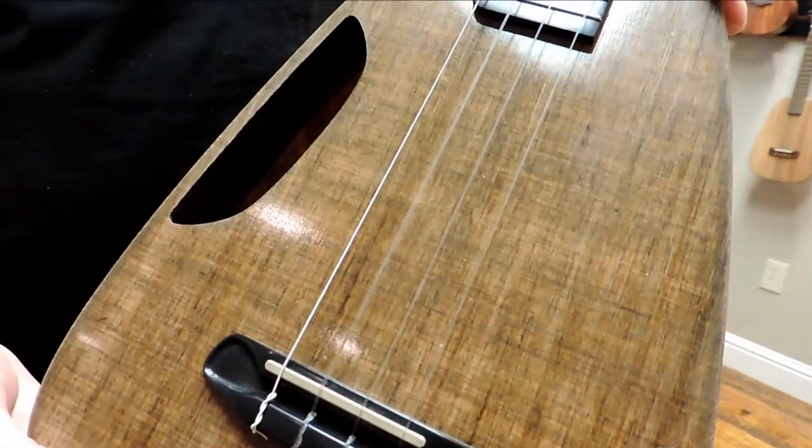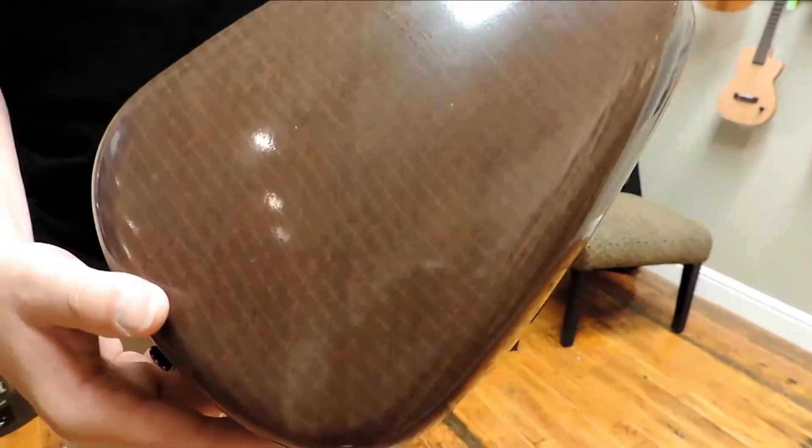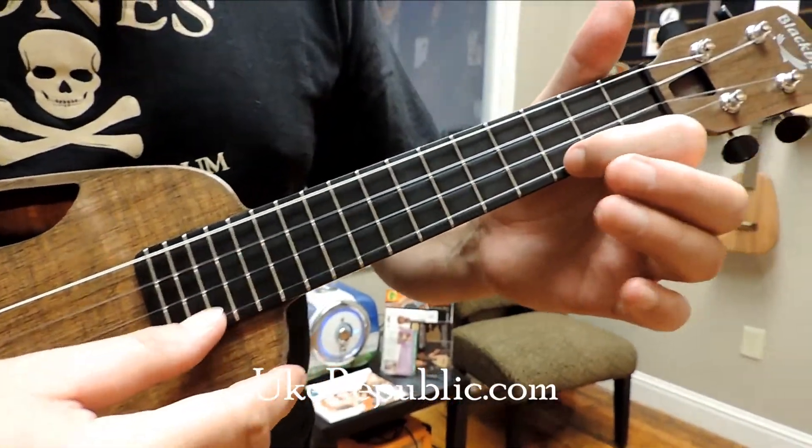I'm sorry — side of the soundboard sound port. And a nice rounded back, very comfortable and easy to play. I must say the action is super low, so you just touch it.